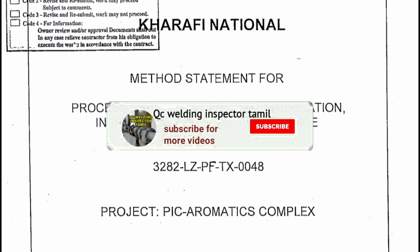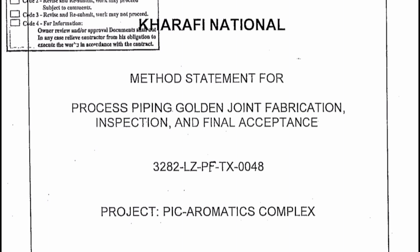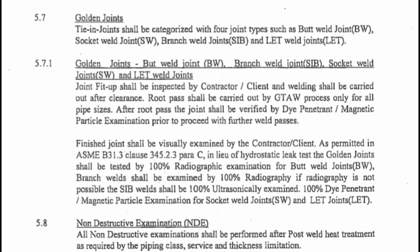This is the method statement for process piping golden joint. This is the most important paragraph. The finished joint shall be visually examined by the contractor and client as permitted in ASME B31.3 clause 345.2.3 paragraph C. In lieu of a hydrostatic leak test, the golden joint shall be tested by 100% radiography examination for butt welds. Branch welds shall also be examined by 100% radiography. If radiography is not possible, the welds shall be 100% ultrasonically examined, or 100% dye penetrant or magnetic particle examination for socket welds and fillet joints.